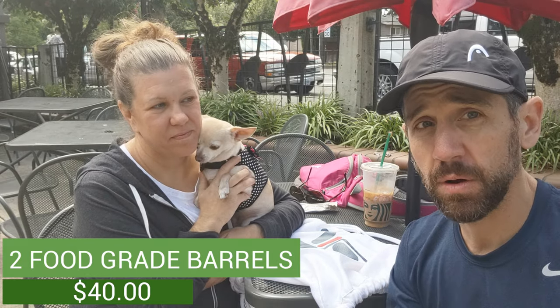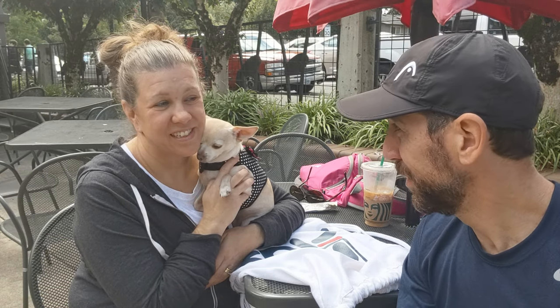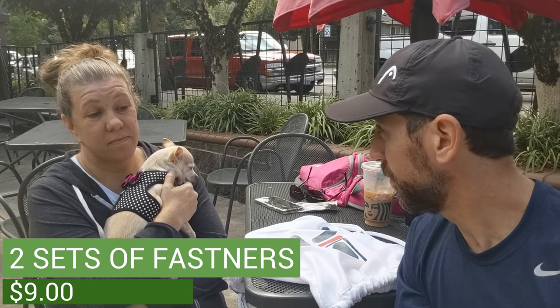Those containers were $20 a piece, so our total so far is $40. Lumber was zero dollars — anytime you can get reclaimed wood it's really healthy for the environment. A lot of wood people get rid of just goes to a landfill and it's a waste. As far as nails, we had all the nails and hardware — zero dollars for that. We did have to buy fasteners; I had two hinges but no fasteners. The hardware was $4.50, and we have two sets of them, so a total of $49 so far.